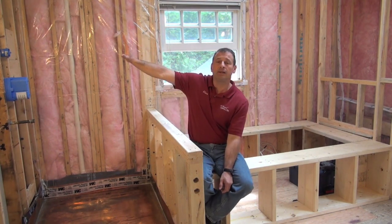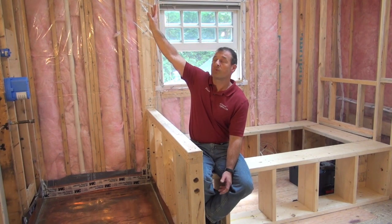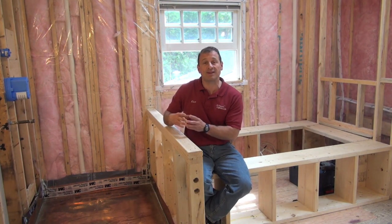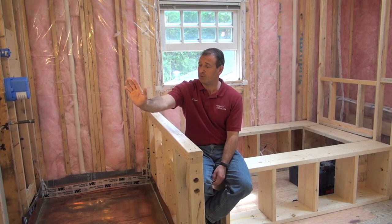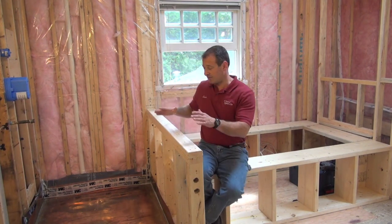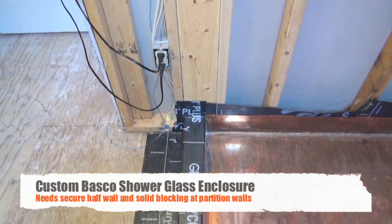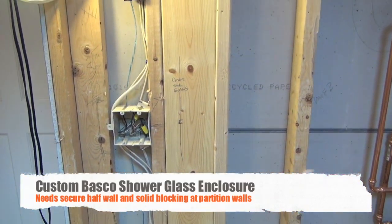The shower will be completely tiled. It's protected with an exhaust fan above that is a moisture humidity type fan — a 30-minute timer switch made by Panasonic. Really nice fan, and it will have a Basco shower enclosure. You need to think about that kind of stuff. I knew I was putting glass on this wall so I needed to reinforce it, so we did a series on how to reinforce a half wall. You have to install blocking on either end of the shower so the glass wall can attach to that.